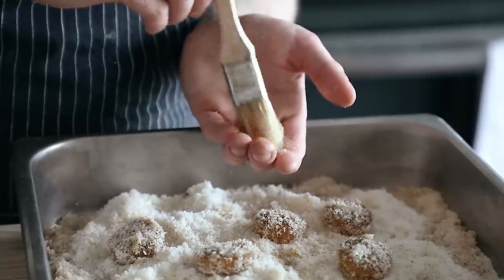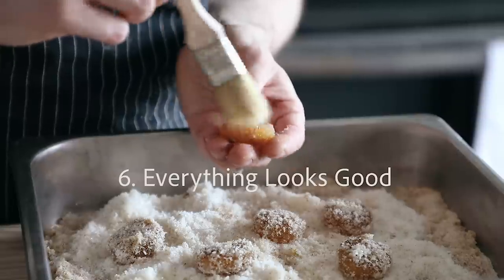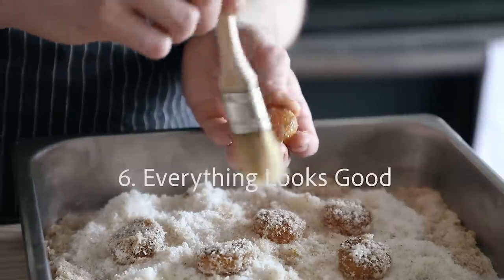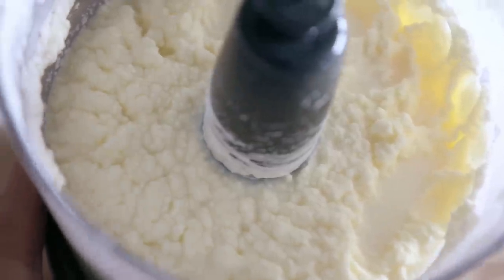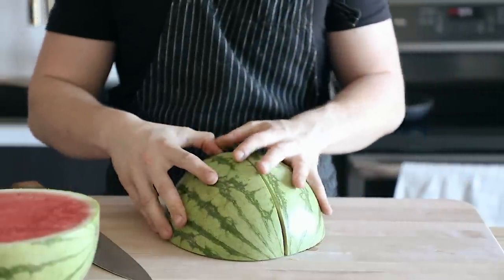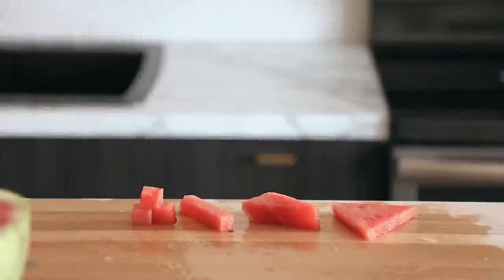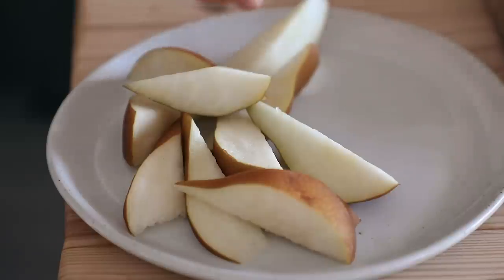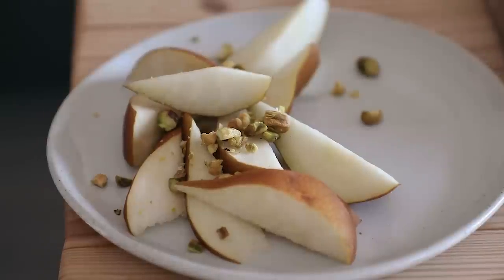Number six is something I learned working in fine dining restaurants, which is: everything looks good some way. Don't look at food or ingredients as inherently ugly or boring in their natural state. There is a way to make almost all things look beautiful, whether it's the shape you cut it or the way that you cook it. You've got to go into this with a very positive and optimistic outlook. This stuff is about having fun and making something you like — who cares what anyone thinks?